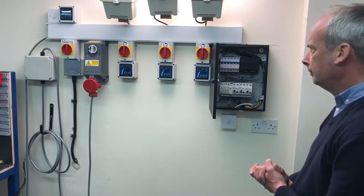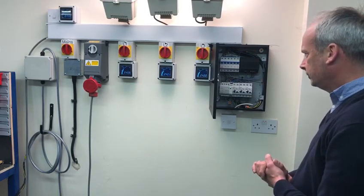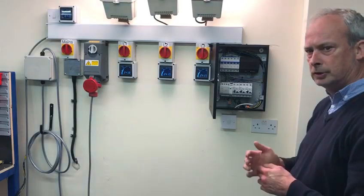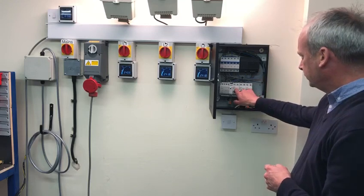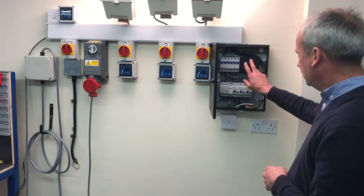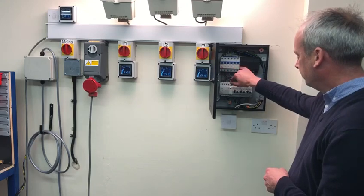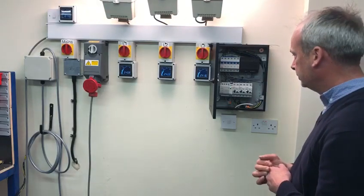Here's our new Mati electronic earth rod device. Whilst installing this, you don't actually need to install any earth rods as long as you've got a three-phase supply. The unit itself has three 32-amp RCBOs, the Mati open device, and a five-pole 400-volt shunt trip — because obviously if you've got no neutral, it's not going to shunt.